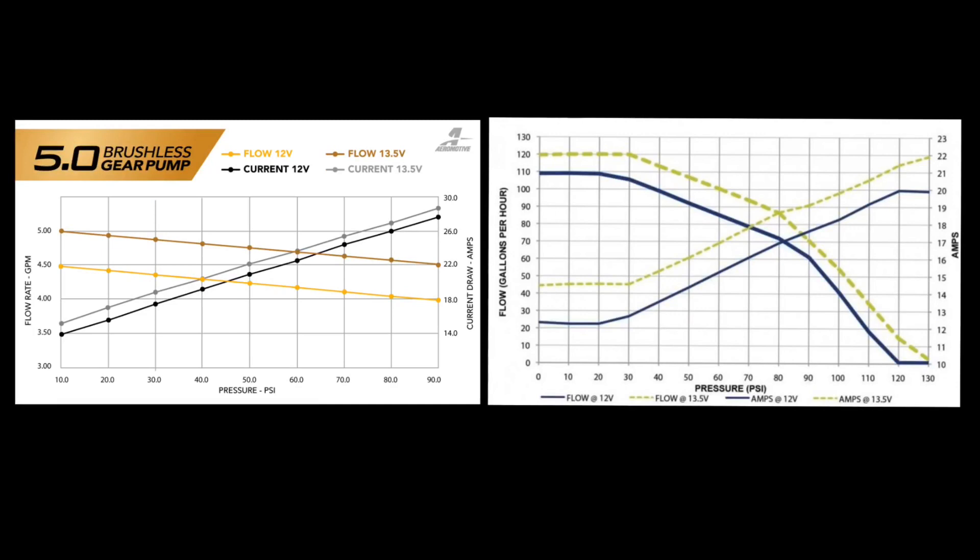Let's go over some data. On the screen is a flow and amperage draw chart — I'll link those below. On the left is from Aeromotive showing the flow data from my pump. The first thing I want to point out is how well the pump maintains flow rate as pressure increases. The graph on the right is flow data from a single Walbro 450 — I'm using this for comparison as they're used in my old setup and are very commonly used on this platform in a dual or triple configuration. Assuming 58-pound base fuel pressure and a one-to-one increase in fuel pressure with boost, it doesn't take much for the brushless gear pump to outperform a triple-450 setup with similar advertised flow rate, and at less than half the amperage draw.